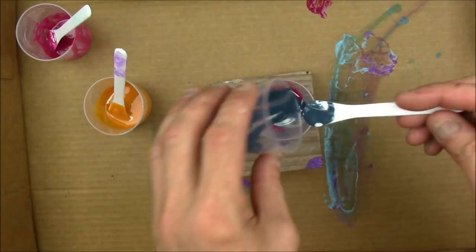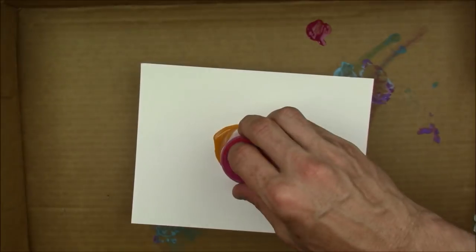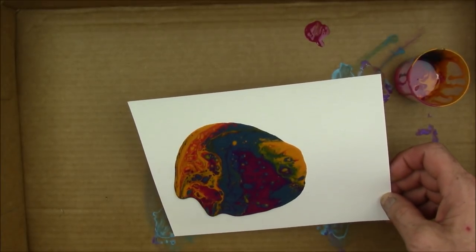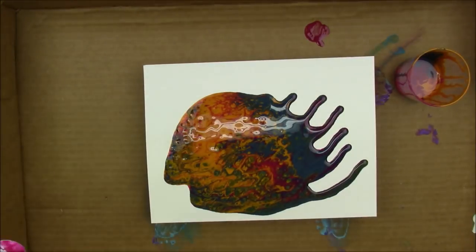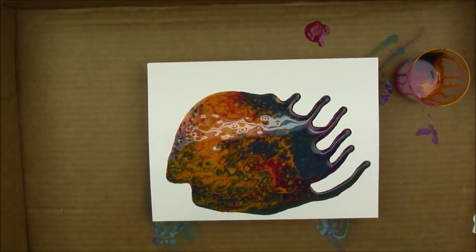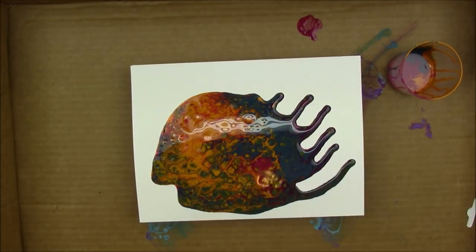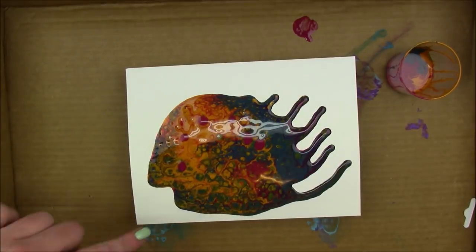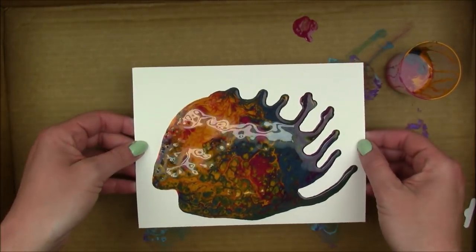We mixed up all the colors he picked and did a dirty pour — that's where you add all the colors into one cup, hold the paper over the top of the cup, flip it, then lift the cup up. It turned out really cool with the colors he picked and he got a lot of cells. He added a lot of cell creator, so I'm wondering if that's why. We were talking about what it looked like — I thought it looked like George Washington, and he said it looked like a dragon breathing fire.